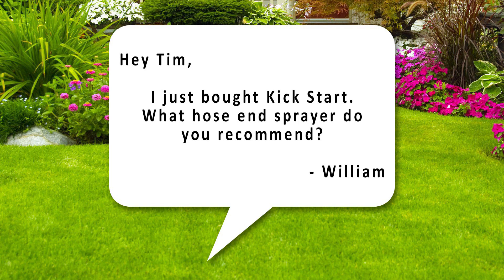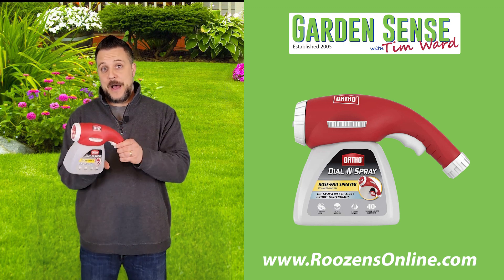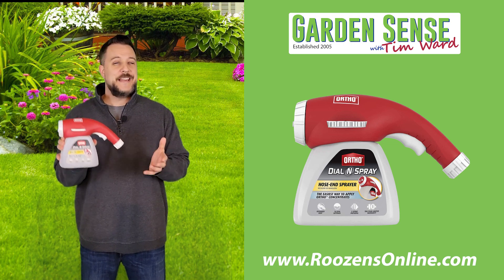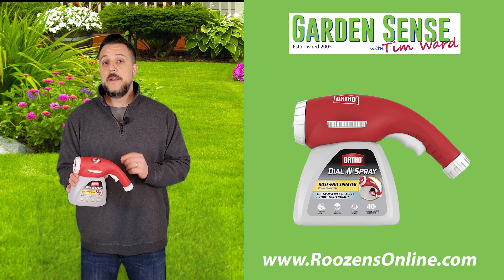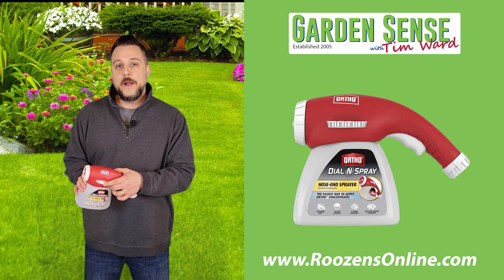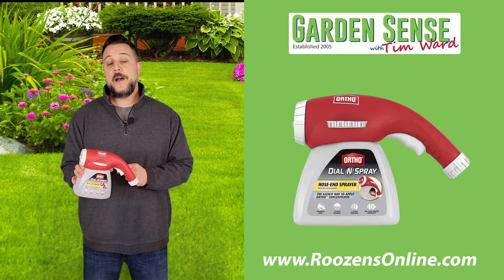The next question is from William: "Hey Tim, I just bought Kickstart — what hose and sprayer do you recommend?" A little show-and-tell here — this is the Ortho Dial and Spray hose-end applicator, and this one is actually mine. You can see I've written 'Kickstart' right on it because I also use this applicator for herbicides and I never want to confuse the two. I love it for Kickstart because Kickstart requires one ounce of concentrate per one gallon of water. Just fill the basin, adjust it to one ounce, attach your hose, and go to town. You can find this product on roseonsonline.com.